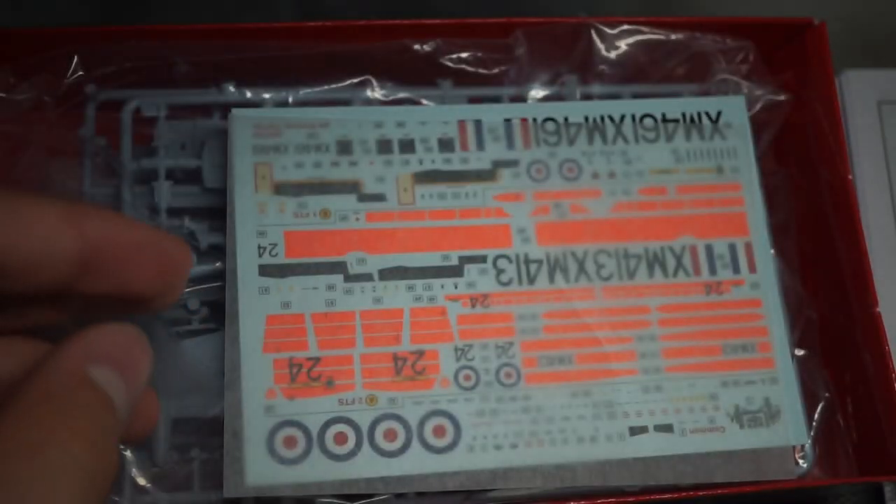As you can see here, the stencil data sheet came separate from the instruction booklet, which was a nice touch.